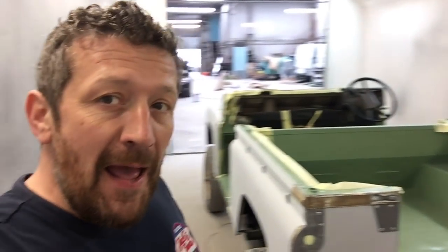Hi guys, back again. Yesterday we just ran out of time to get the Land Rover 90 in the spray booth because we had a few little tiny jobs, a few bits of detail I wanted to have done before we got it in. But we're back, it's morning, nice and early, and behind me you can see the 90's in the booth ready to go.